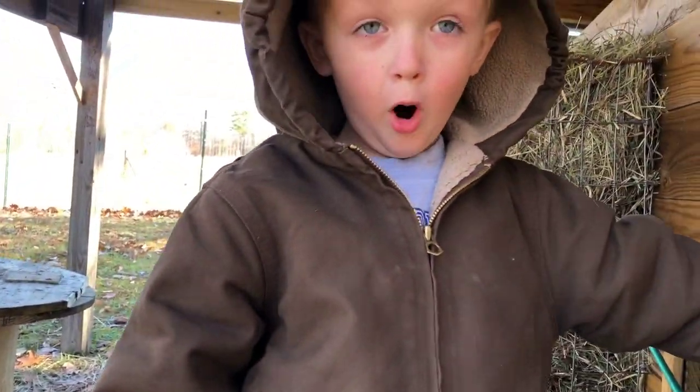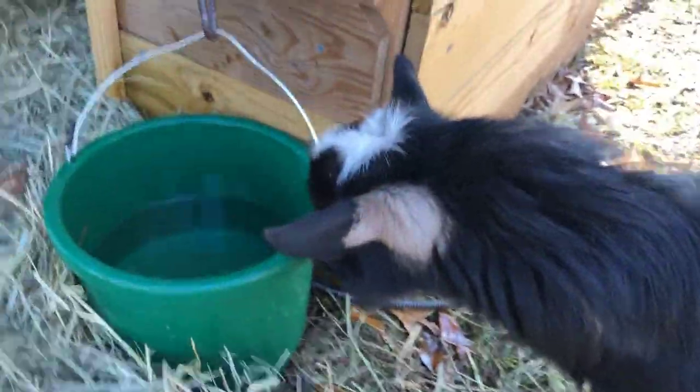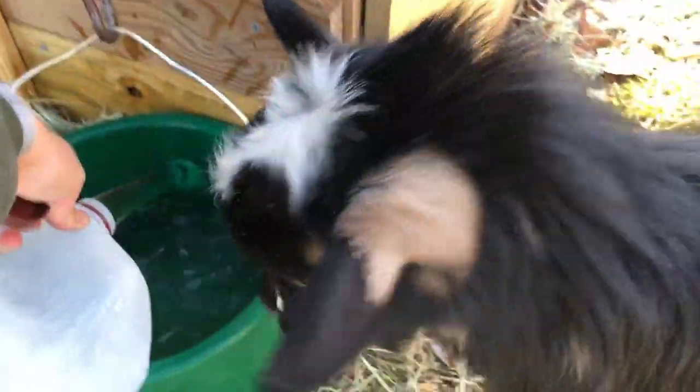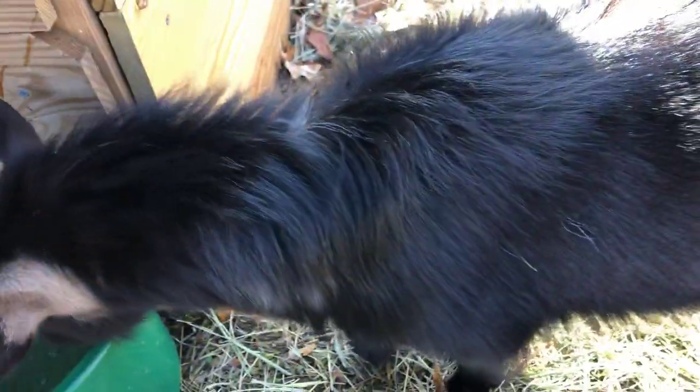Beau drinks the hot water but he's not as fond of it as Buckley. Buckley loves it. Buckley's got his winter coat in and his fur is getting all long.